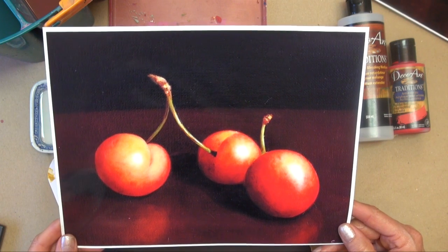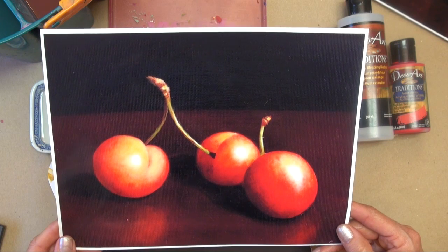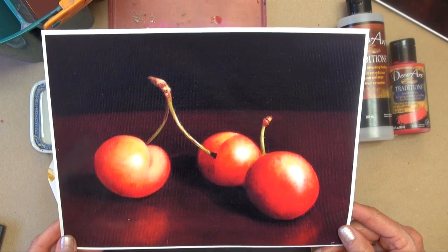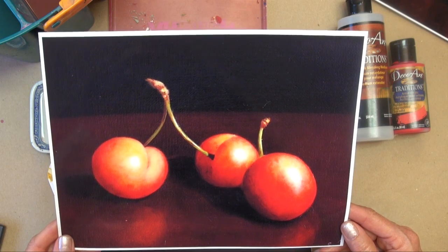Hello, my name is Sue Pruitt. Thank you for joining me on this demonstration. I'd like to paint one of these cherries for you so you can see how to use the DecoArt Traditions paint along with the extender and blending medium.